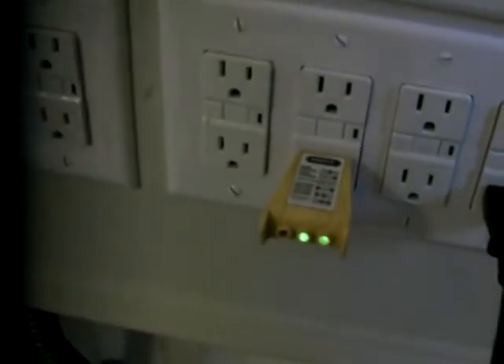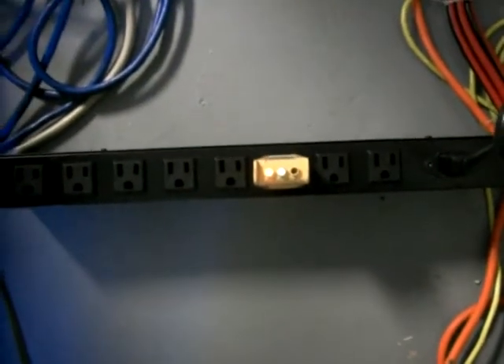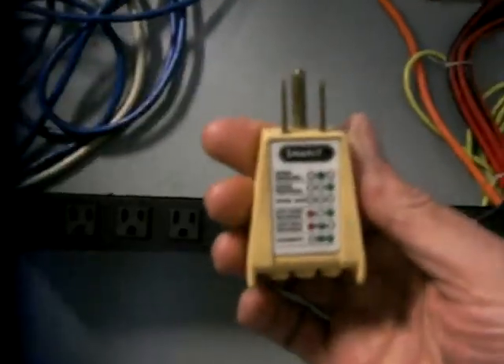The hot and the neutral are reversed on all the Chavez units. When we plug something in, if you notice here the green and the red is on, and that indicates with our testing that the hot and neutral are reversed.